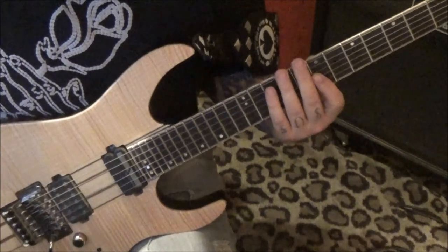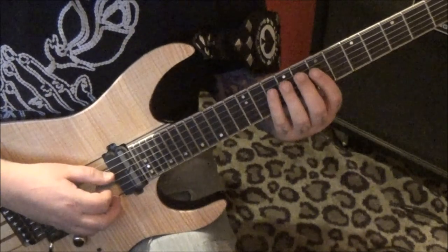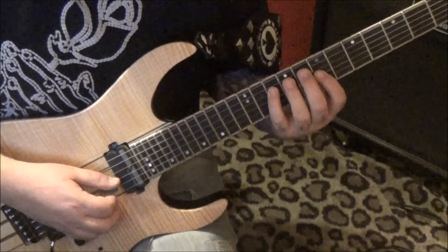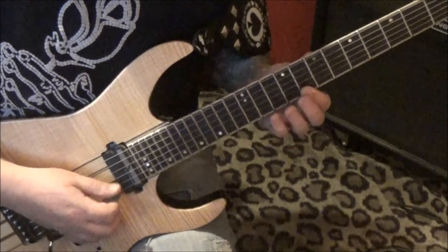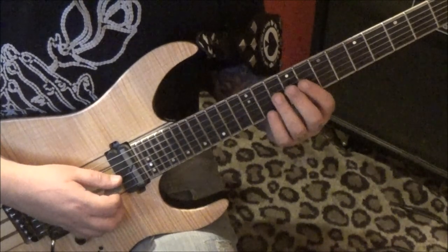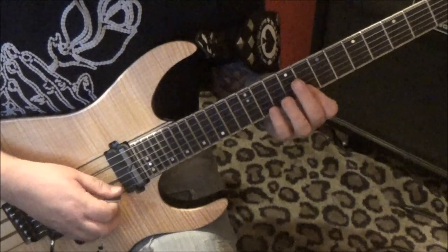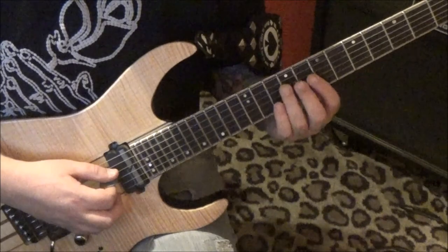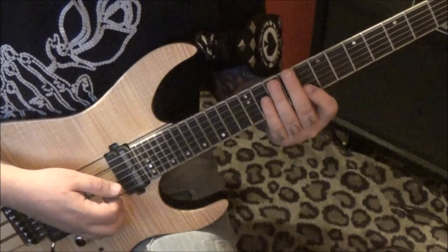It's awesome stuff. 10 on the D — no palm muting here though — 7, 9G, 8 on the B, E, 11, 10, 8B. So that gives you this — if I can play it — let's see. And then from there...